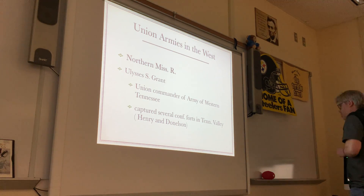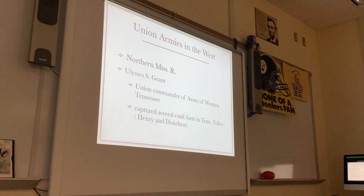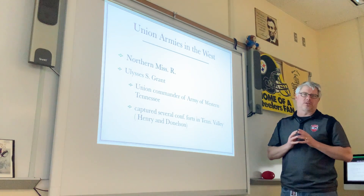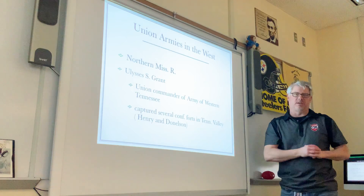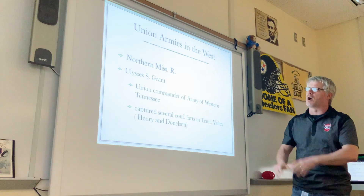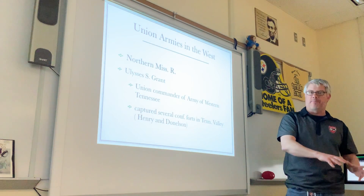The third part of the Union strategy was to control the Mississippi River. We're adding a new heading in our notes: the Union Armies in the West. When referring to fighting out west, it means fighting up and down the Mississippi River. There was some fighting west of the Mississippi, but it was very limited. The western theater, or western front, is the Mississippi River. We're going to look at this in two parts — what happened in the northern part of the river, and then what happened in the southern part.